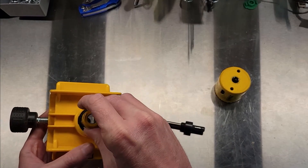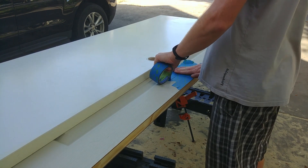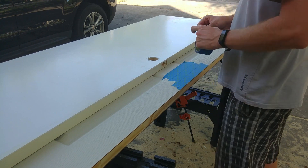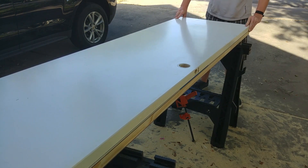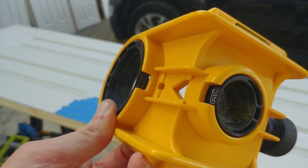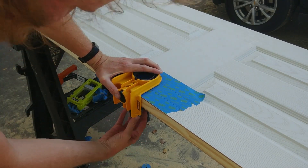It is intended to work with two common back sets — 2-3/8 inches and 2-3/4 inches — as well as two common door thicknesses of 1-3/8 and 1-3/4 inches. The compact injection molded kit box with a carrying handle makes transport and storage simple. It is a user-friendly and versatile tool highly recommended by professional locksmiths and DIY enthusiasts.